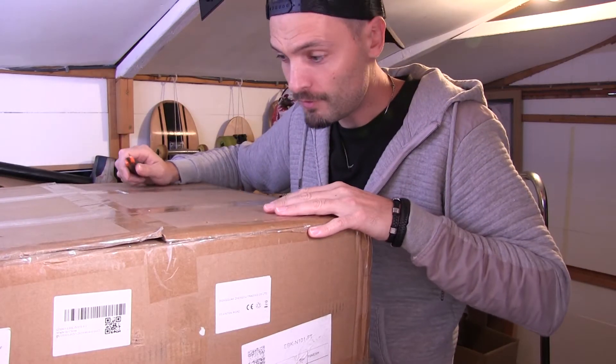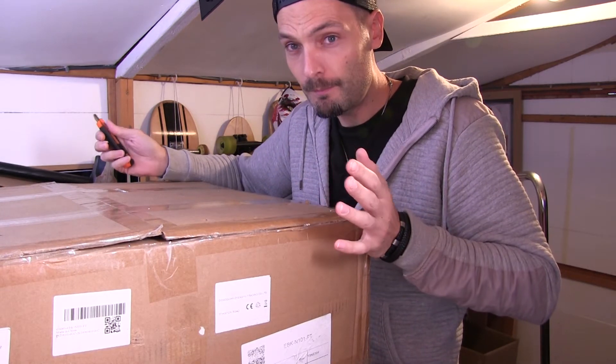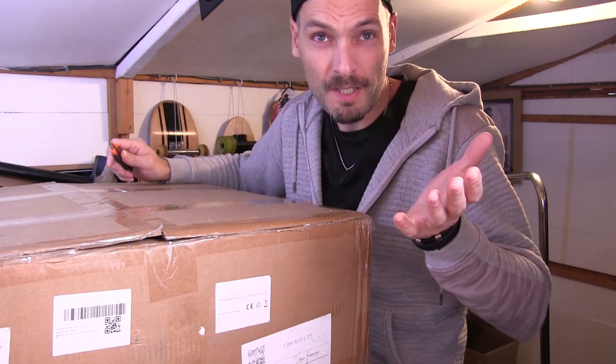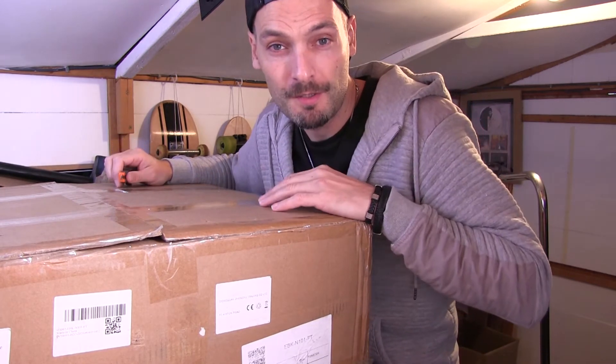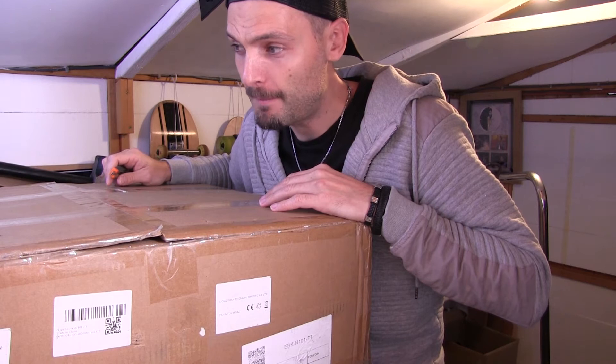Let's get this monstrosity out of the way because it's huge. It weighs a ton and it's taken up quite a lot of room in my shed — shed stroke man cave, stroke studio, stroke gets me out of the house away from the kids. A bit of peace and quiet.